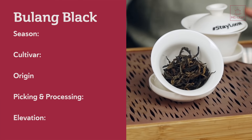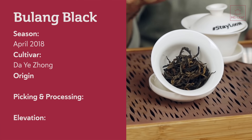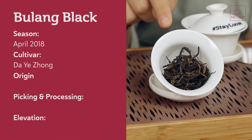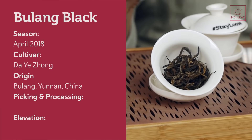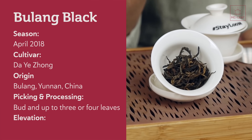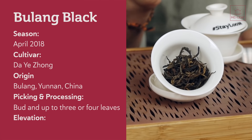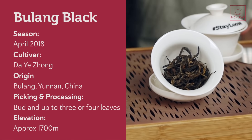Let's quickly scope this tea for clarity. Season: April 2018. The cultivar is the Da Ye Zhong variety. The origin is Weidong in the Bu Lan Mountains, Yunnan Province, China. The elevation is around 1,700 meters — so this is a high-altitude black tea.